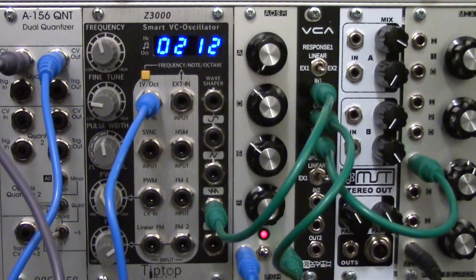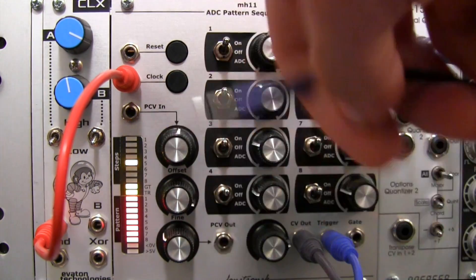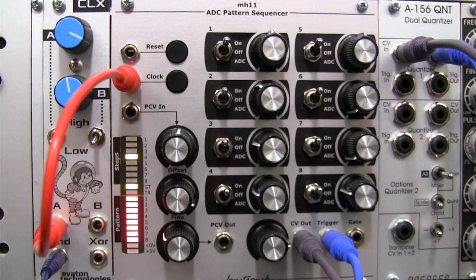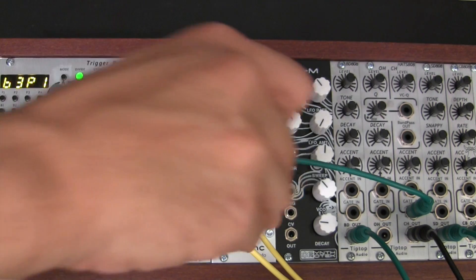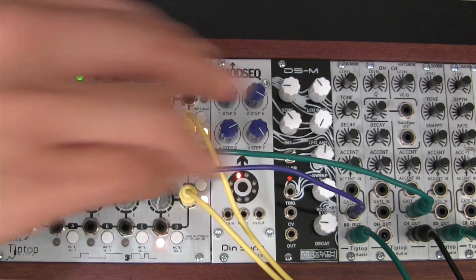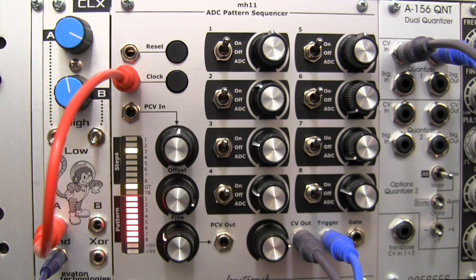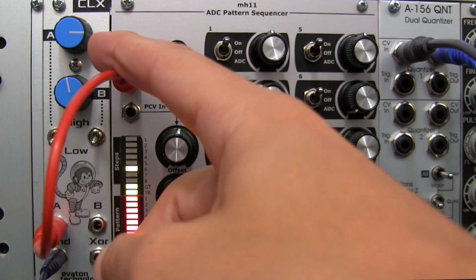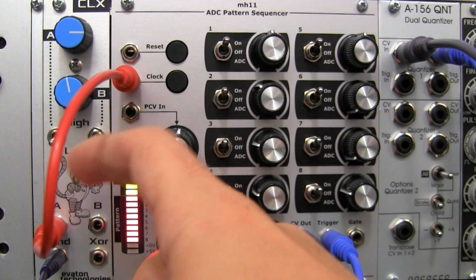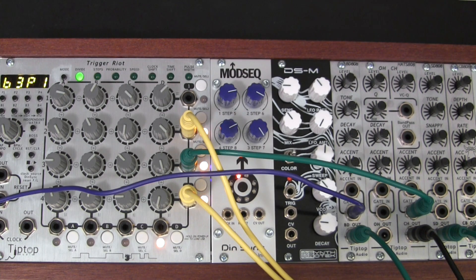Before we get anything too complex going, let's just listen to the AND output triggering a simple kick drum. If you follow me over to the kick drum module — that's the sound right there. Now if I wanted to vary that pattern I could do it a couple of ways: I could either slow or speed up the A clock, which in turn affects the way A and B are combining, and therefore where the AND output will trigger. You can just adjust it until you get something you like sonically.